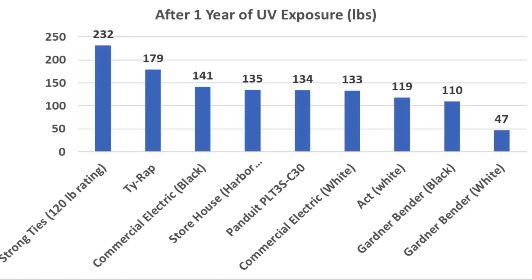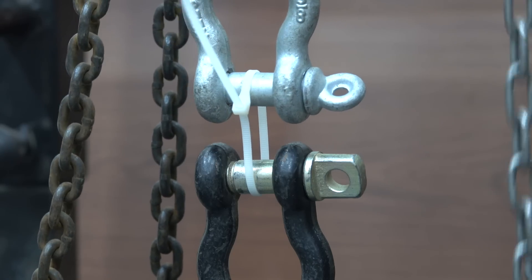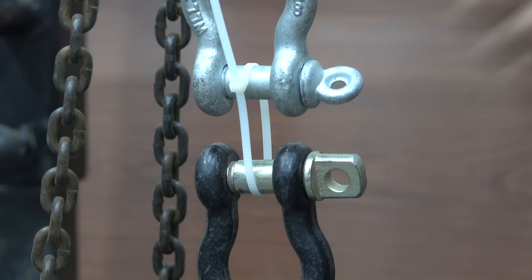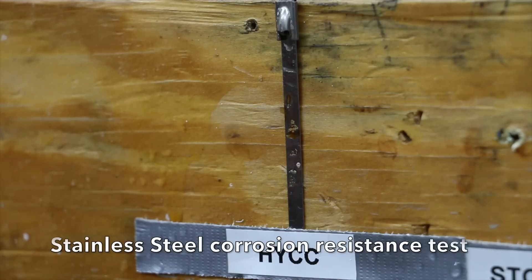Most of the cable ties that experienced low UV exposure failed because of the locking mechanism moving out of position. After UV exposure, the plastic actually hardened, making the locking mechanism a little more rigid and stronger up to a certain point. After excessive UV exposure, as in the case of the Gardner Bender White cable ties, the plastic became too brittle and cracked and crumbled under relatively light pressure.